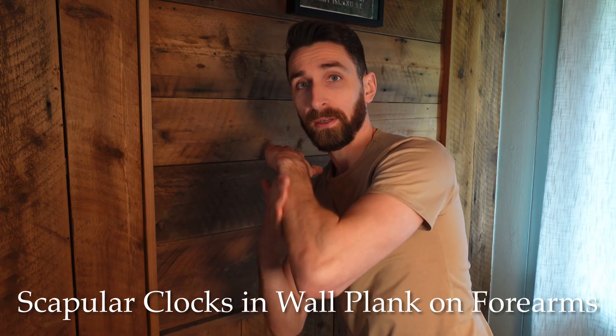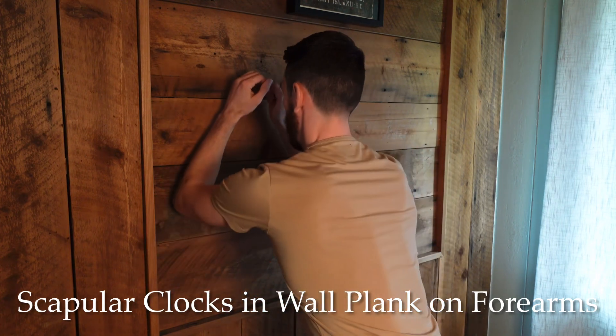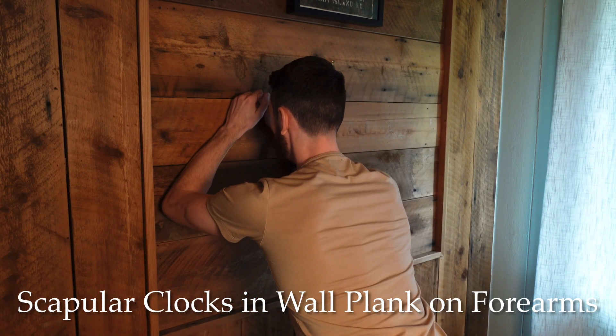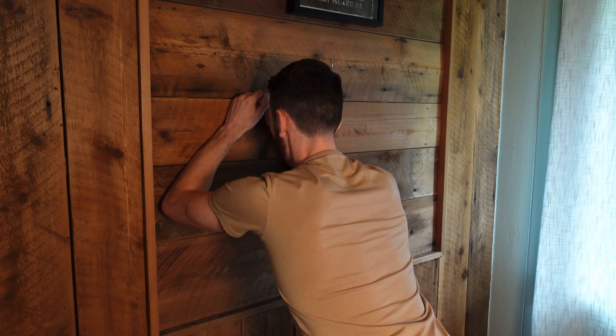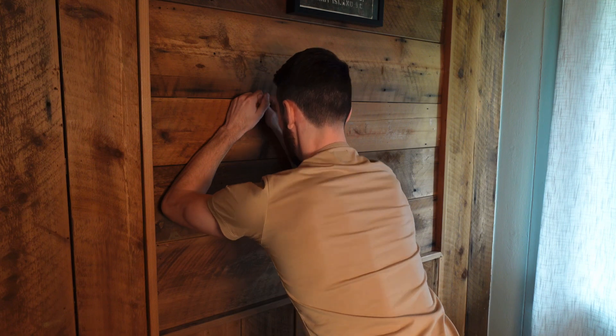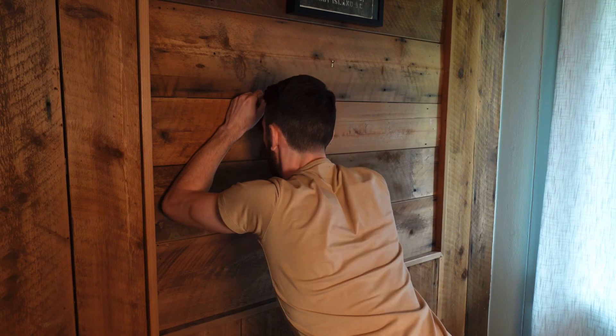Plank variations on the wall are two great ways to do this. On a wall, with the weight on your forearms, you can set up going through various movements: elevation, depression, protraction, retraction.